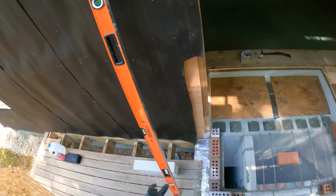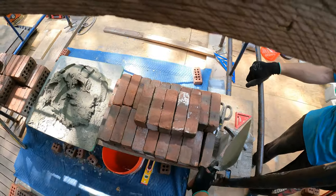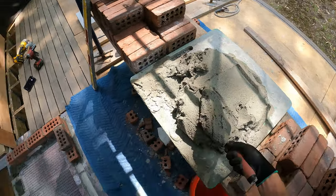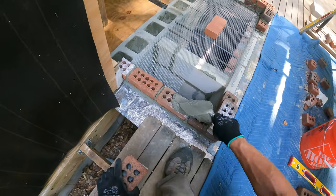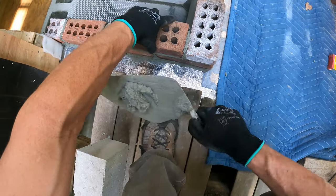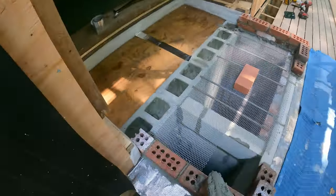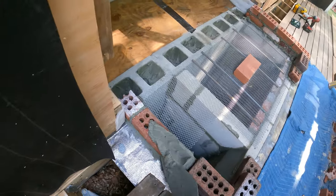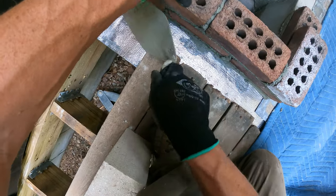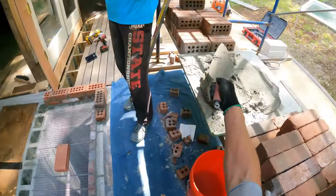Do you ever make any cool designs? No. That's the coolest thing you've ever done? I've never done anything cool in my life. What about the arch? I've done a few arches. You don't need a cap if you have an arch. They look nice but it's kind of a poor design. I agree.